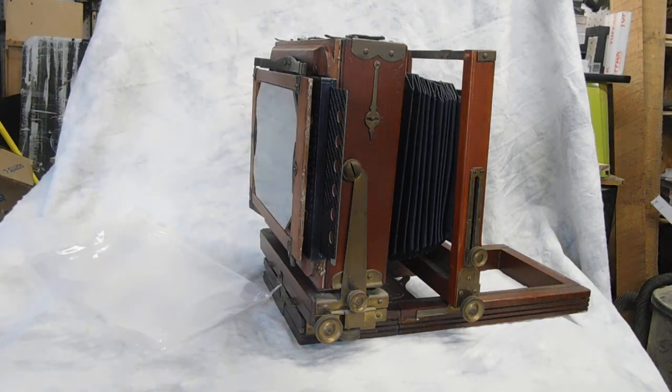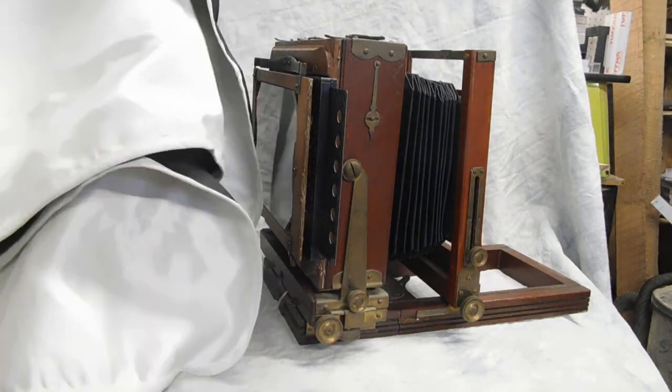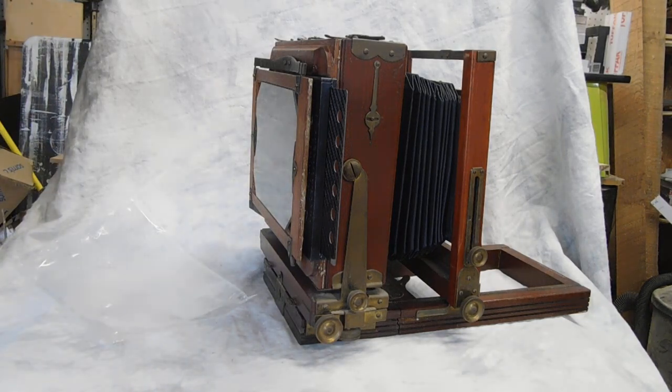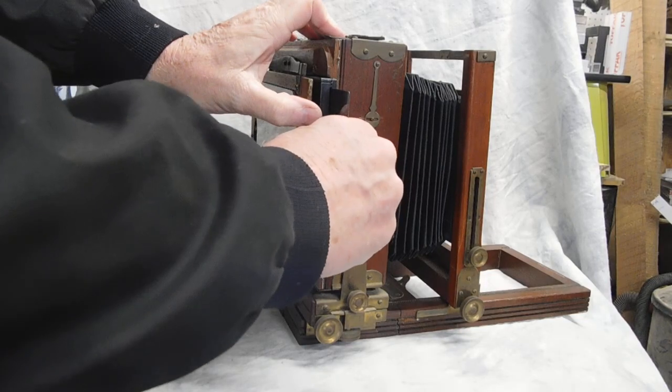Drop a cloth. A focus cloth is ideal for focusing. You can get those on eBay and other photo warehouses. They'll help you a lot to make the exposure.